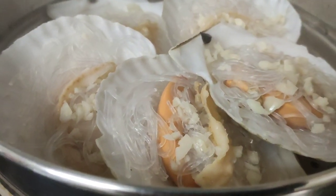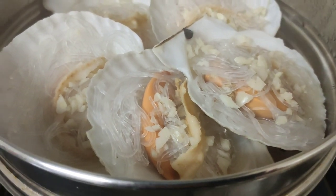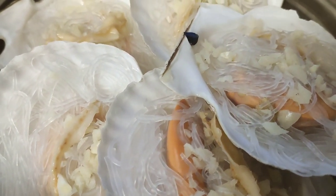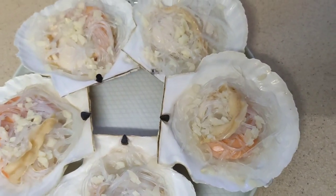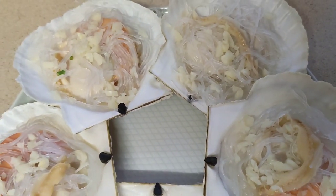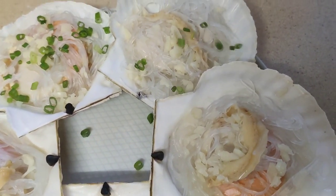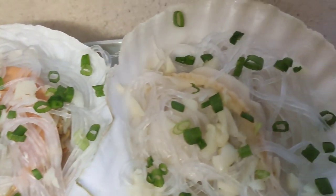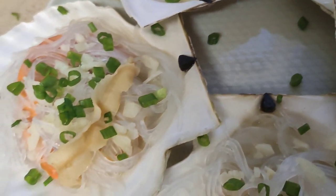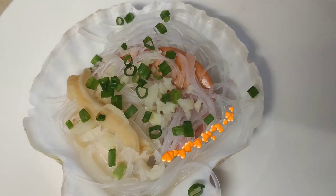Cover it and steam for just 4 minutes — please do not overcook. It's already 4 minutes, so we're going to open it and remove it from the steaming pot. Now let's place it onto the serving plate and garnish with some green onions on top. Here are my steamed scallops, ready to serve.